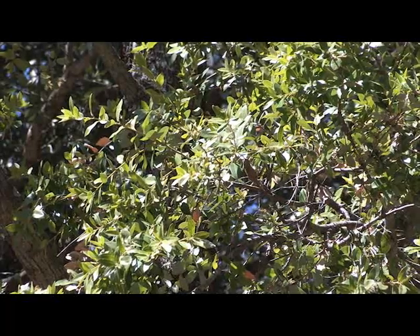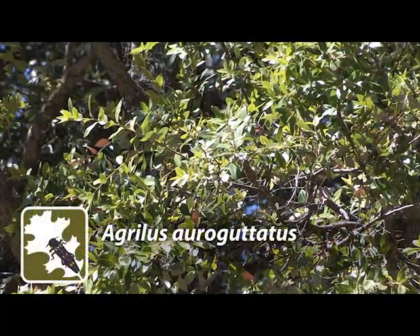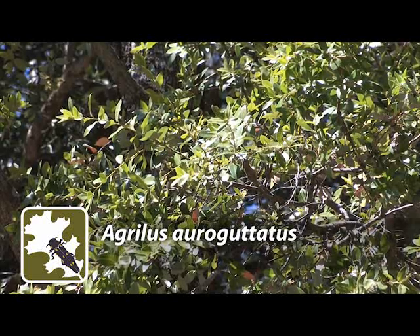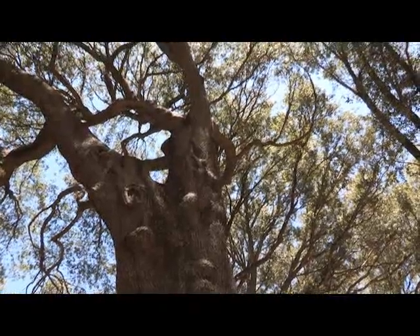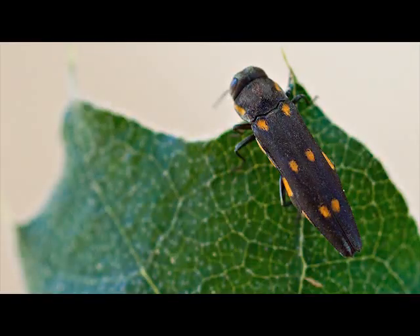Its common name is gold-spotted oak borer. However, its taxonomic name is Agrilus rugatatus. In short, this beetle is simply referred to as G-Sob.